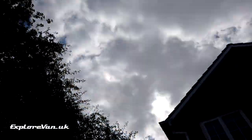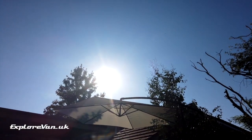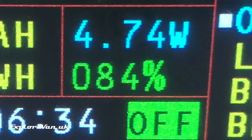The weather Sunday morning is a bit more cloudy than the day before, but in the afternoon it clears up. We again see a varying charge level throughout the day, but by the end of the day battery capacity is back up to 84 percent.